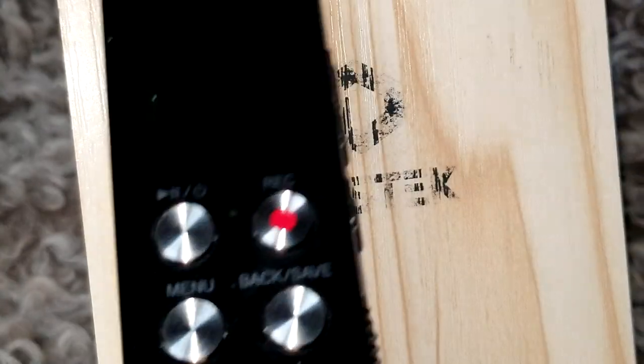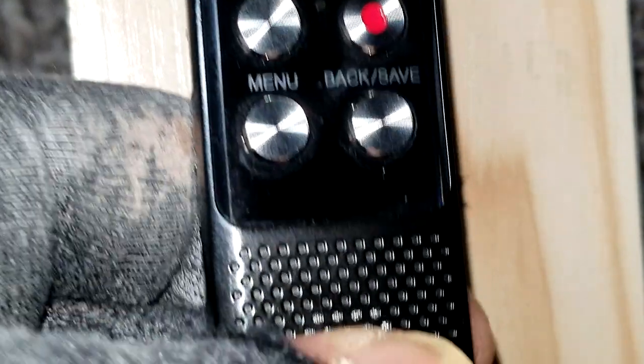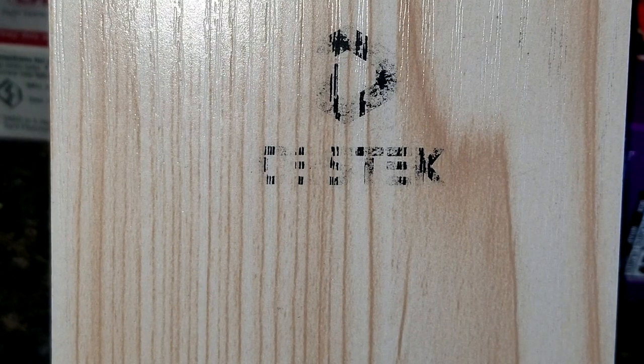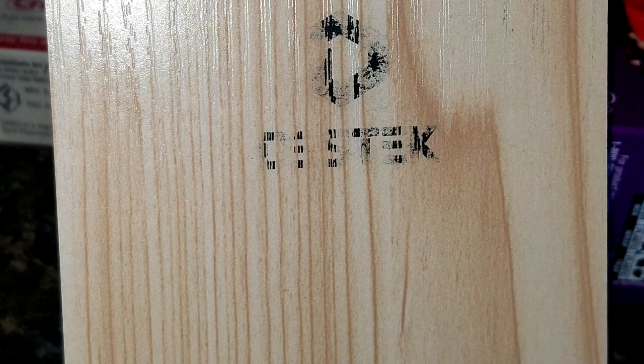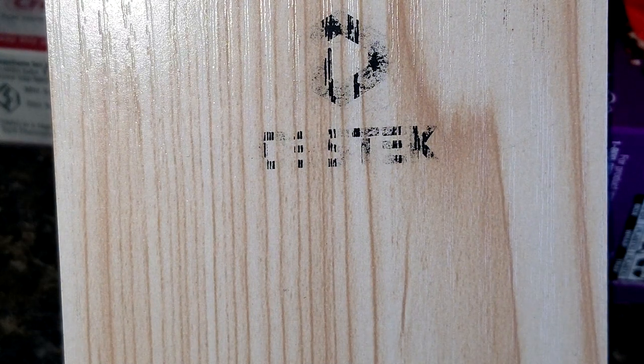It has to be powered off and plugged in for the computer to recognize it. For charging, you can use any USB-A to USB-C cable. However, to transfer data to your computer you have to use the supplied USB-A to USB-C cable, as it is both a charging and data cable. If you just use a regular charging cable, you won't be able to transfer files to your computer, but it will still charge.